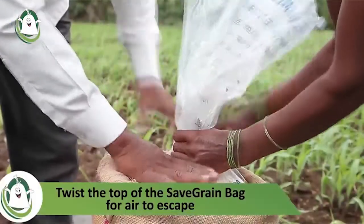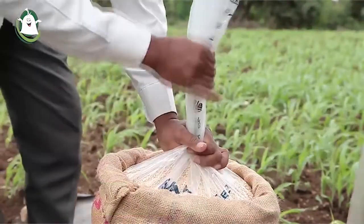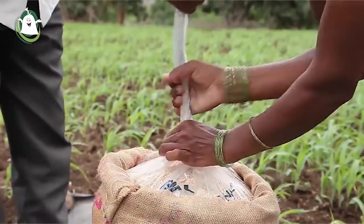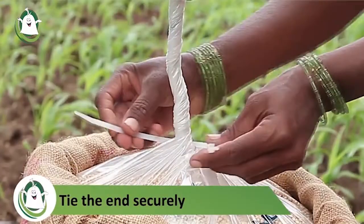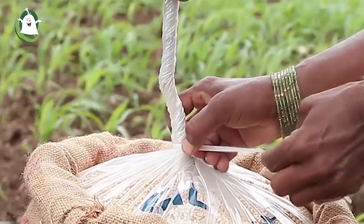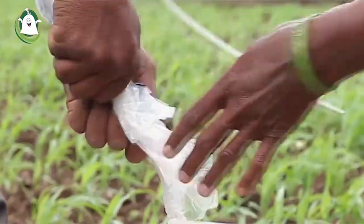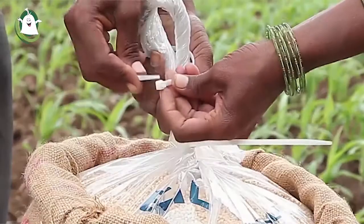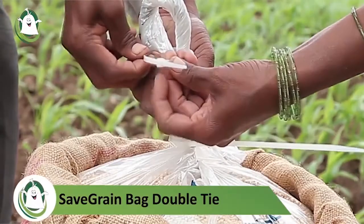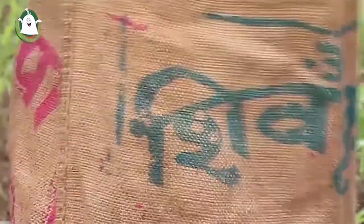Twist the top of the bag for air to escape, then tie the end securely using the specially developed reusable cable ties provided with safe grain bags. Hold the remaining top of the bag and use the second cable tie to secure the food grains.